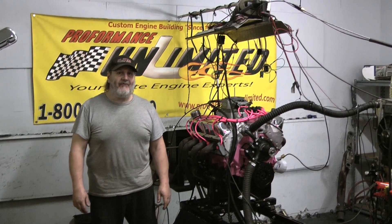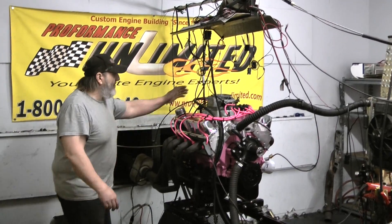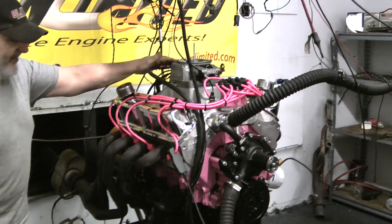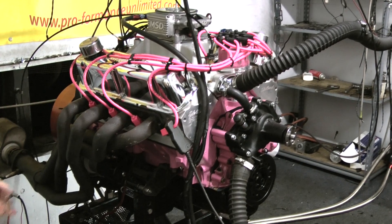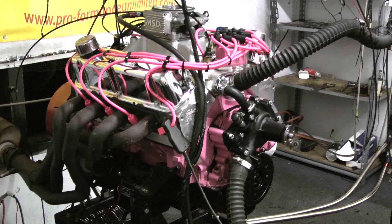Welcome to Performance Unlimited. Today on our dyno we have a 408 Windsor EFI combination rated at 450 horsepower. It features a one-piece Viton seal hydraulic roller camshaft and Eagle rotating assembly at the bottom end. This particular engine is going in a Bronco, so it's got the cant and rear sump oil pan on here.